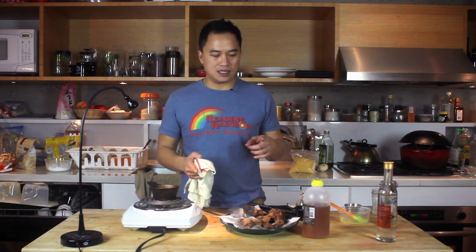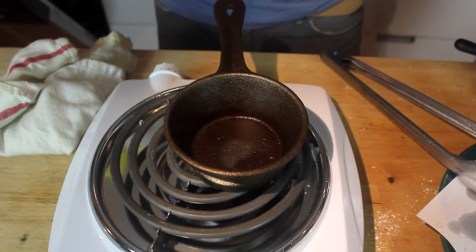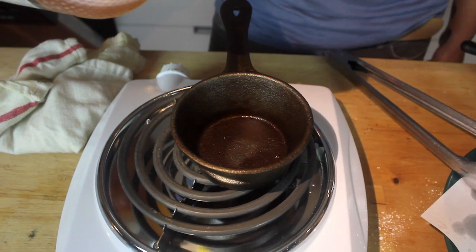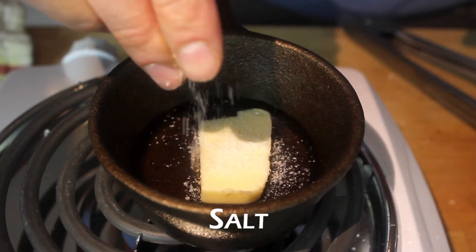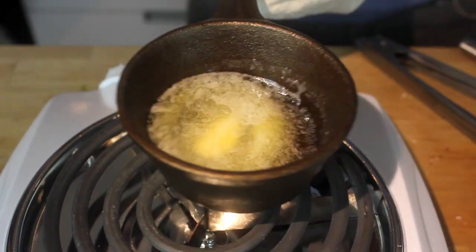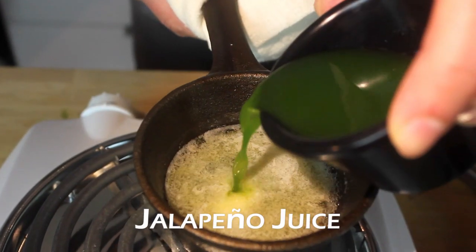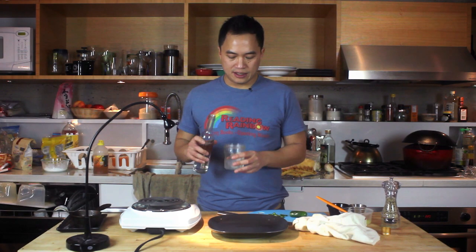Last thing is the honey butter jalapeño sauce. Get yourself a small pot — I'm using a little cast iron saucepan. The sauce doesn't really require much cooking; you just want to heat everything up. First, honey, a big chunk of butter, and salt. Heat off — that's perfect. Take your jalapeño juice and add it in. Pour myself a glass of soju.